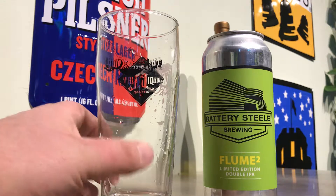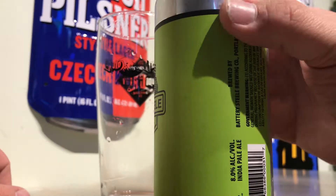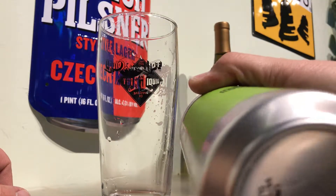Hey everybody, Larry's Quick Beer Reviews. Today we're doing Battery Steel Flume Squared, limited edition double IPA. This is 8%. I think it's quadruple dry hopped, but I'm not positive.